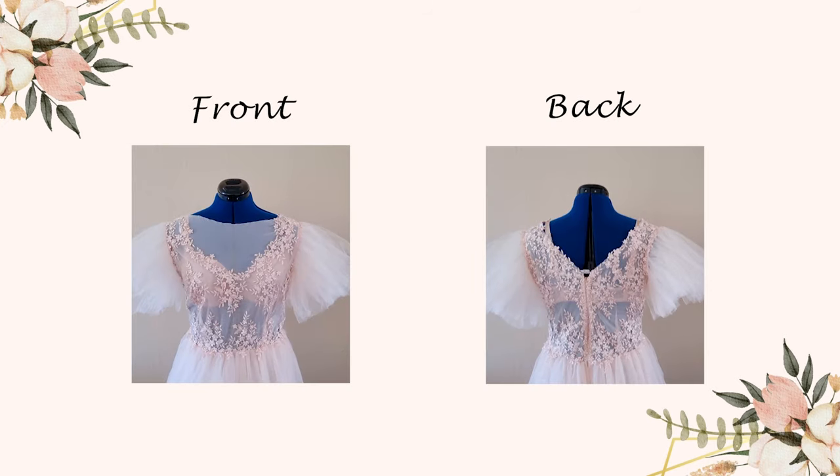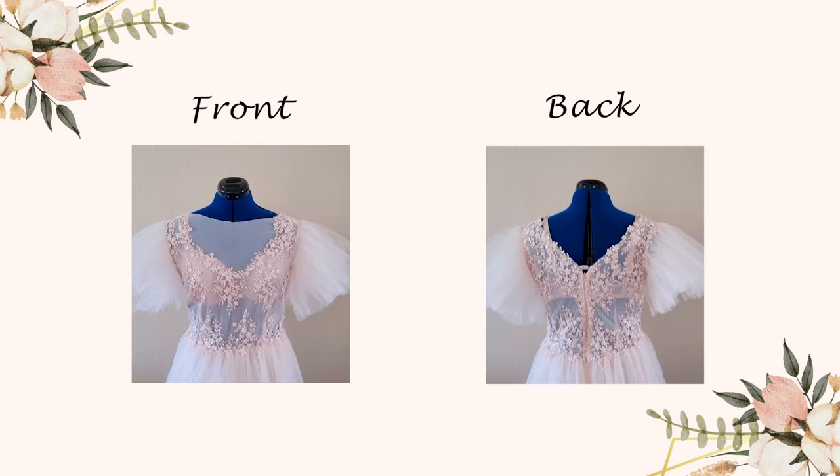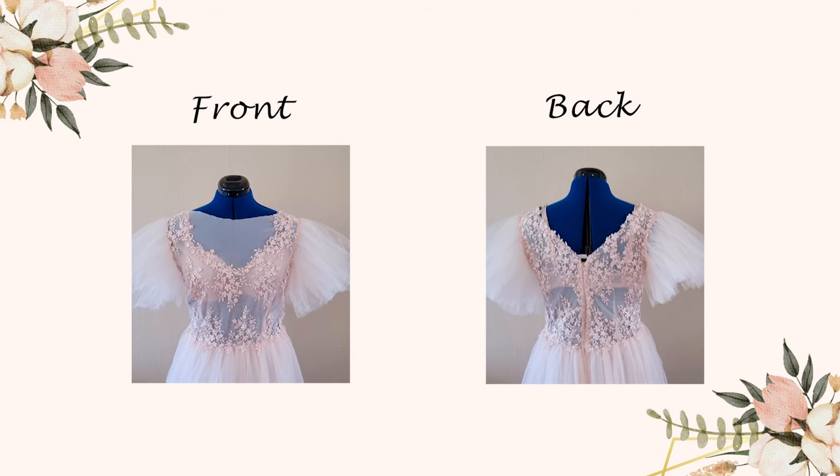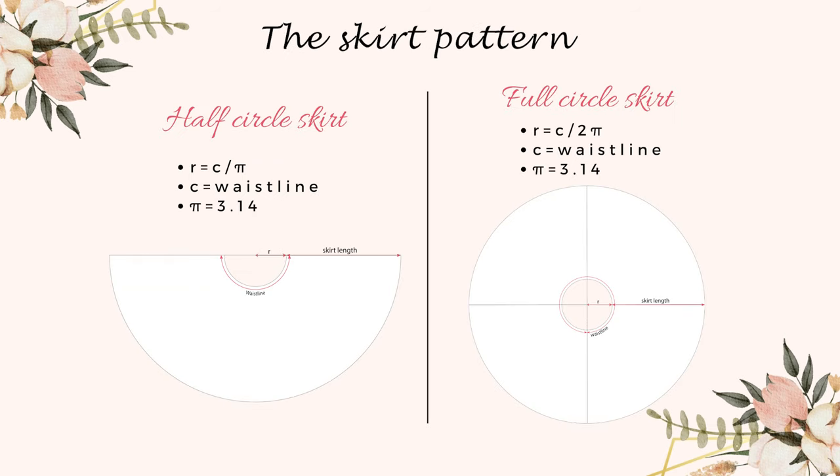I use the elastic tulle for the bodice and I place the lace on it and sew it piece by piece. It's a very time-consuming process but the results are worth it. You can make your own lace pattern. Now we can move to the tulle skirt.